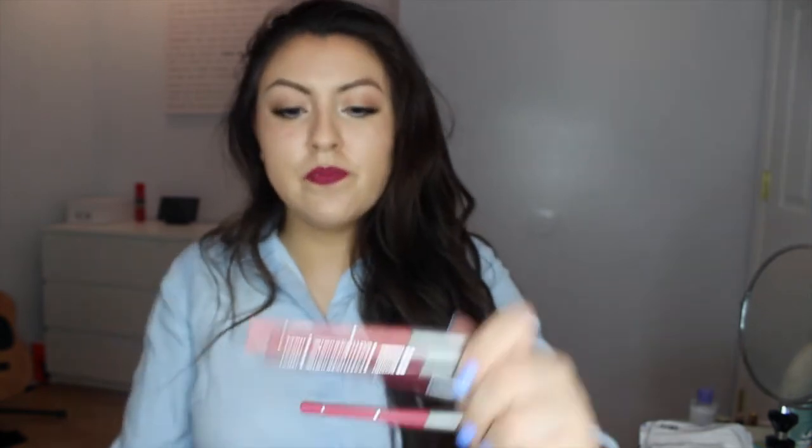The last thing I want to talk about is lip liners. These lip liners are by Jordana, and I really recommend them because they're really cheap. They have the essential colors that you'd need to complement every single lipstick.